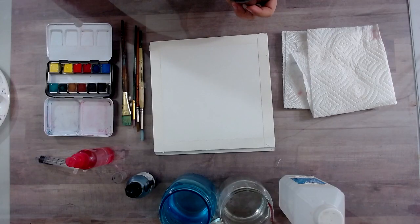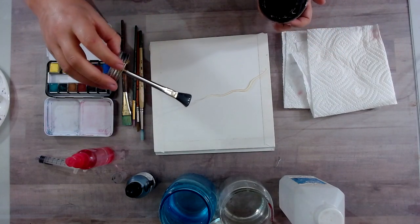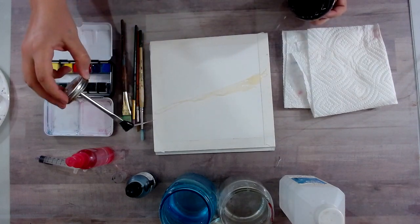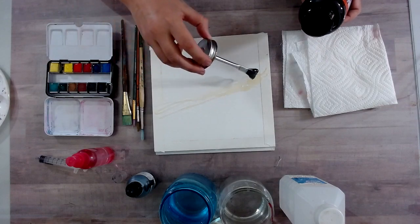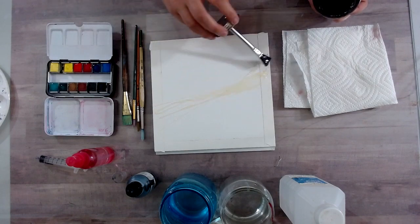I'm starting off with my rubber cement. We are going to add our resist first and give it time to dry while I mix my colors. Now here is why I prefer rubber cement over frisket: frisket tends to be really runny, and for this I really like that drizzle that you get from the rubber cement. Remember, texture is the name of the game for this painting. So I'm going to drizzle quite a bit on here right through the middle and let it just fan out a little bit.